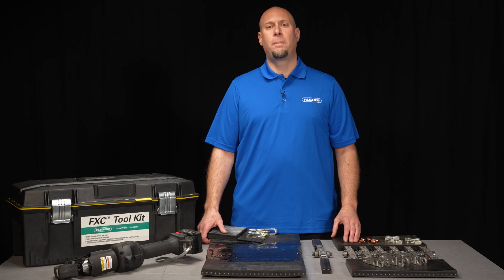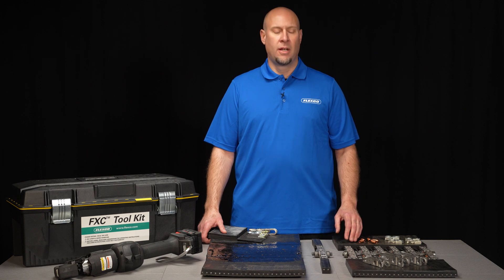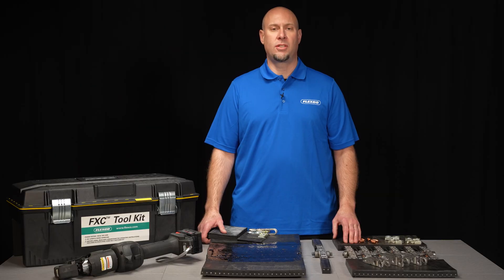On average, a repair installation takes about five hours with a team of four workers on a 72-inch or 1800-millimeter wide belt. For belt pulls, the process typically takes just under three hours in similar conditions.